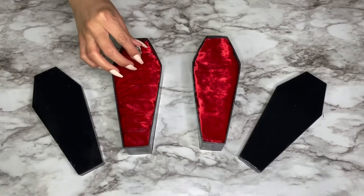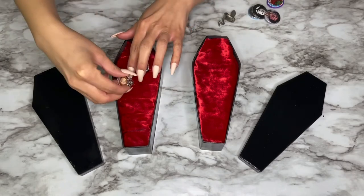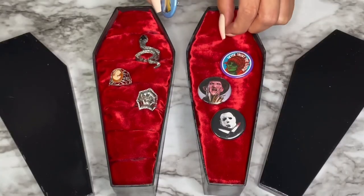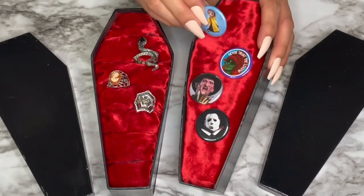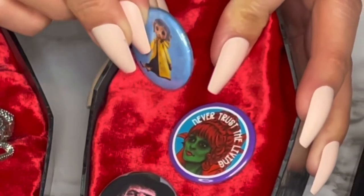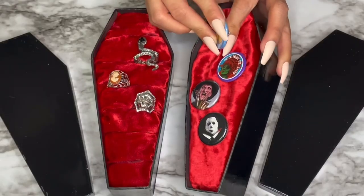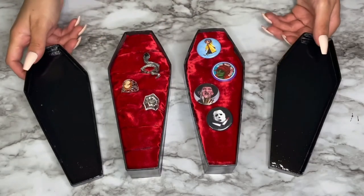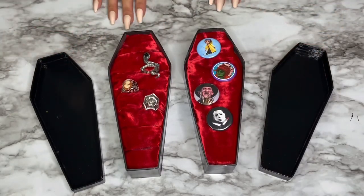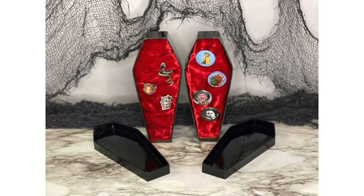Here's everything all done — I really love these! I think they would be great for Halloween gifts, or if you're having a Halloween-themed wedding these would be great to hold the rings. I wanted my ring holder to hold Halloween rings and my coffin pin holder to display Halloween and horror pins — great to have out during Halloween or all year round if you want. I really hope you guys enjoy this video. If you did, please give it a thumbs up, share, and subscribe. If you recreate these, please tag me at Lonnie DLC because I would love to see your recreations. I'll see you guys next week — have a happy Halloween!